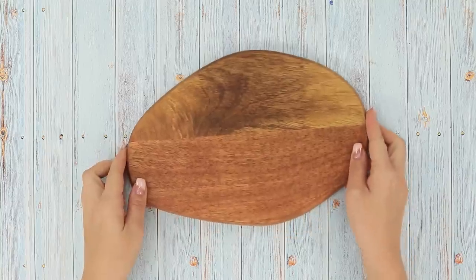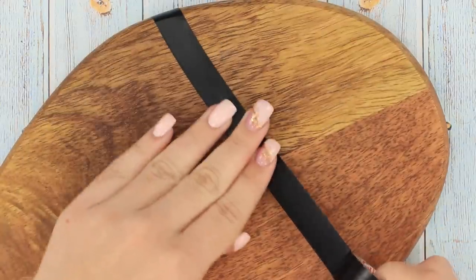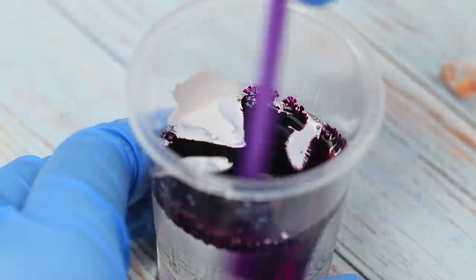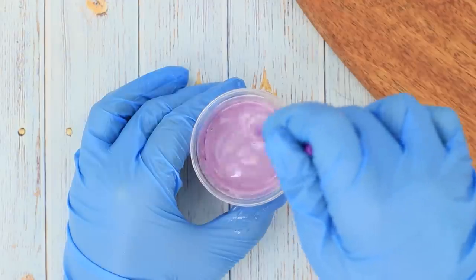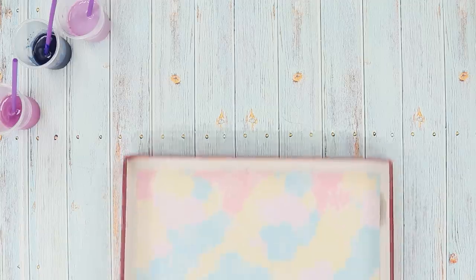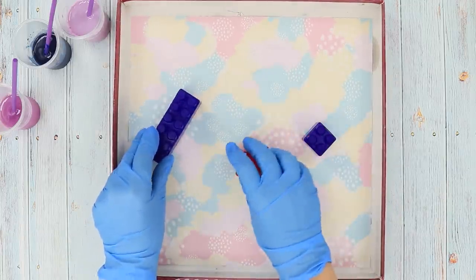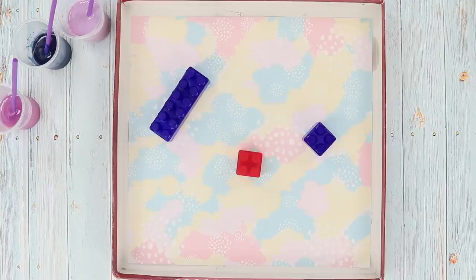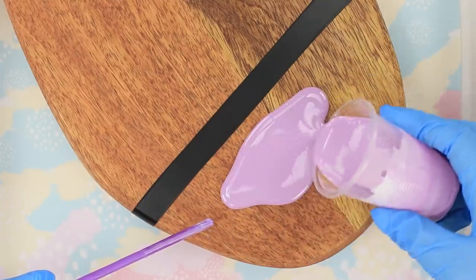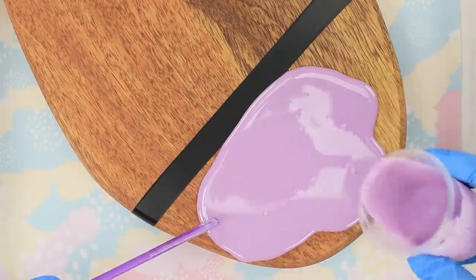The old chopping board looks too simple — shall we try to improve it? Divide the surface into sectors with isolating tape. Pour some epoxy into disposable cups and paint it with colored dyes. Mix well. To avoid dirtying the worktop, place a piece of paper on it. Now take a box and make stands from Lego parts. Install the board. Fill a part of the board with lilac epoxy and evenly distribute it with the help of a stick.